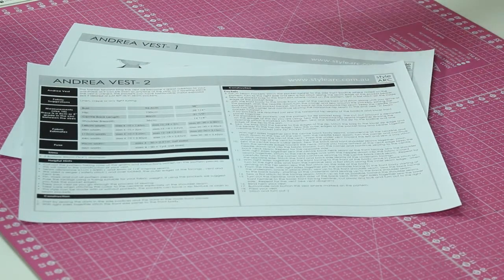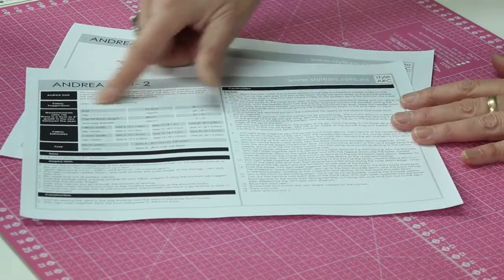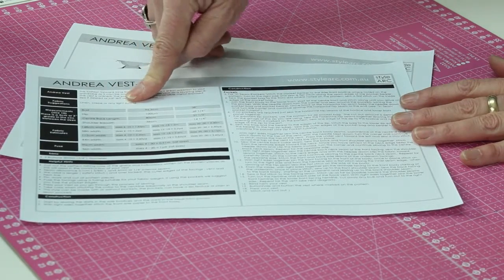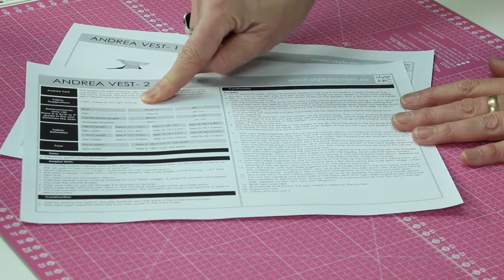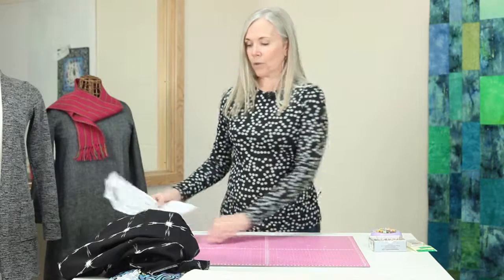Within those guidelines you should have lots of choices. If you have any questions and you're at a fabric store, ask one of the people who work there — they should be able to point you in the right direction. That would be the suggestion for this woven.